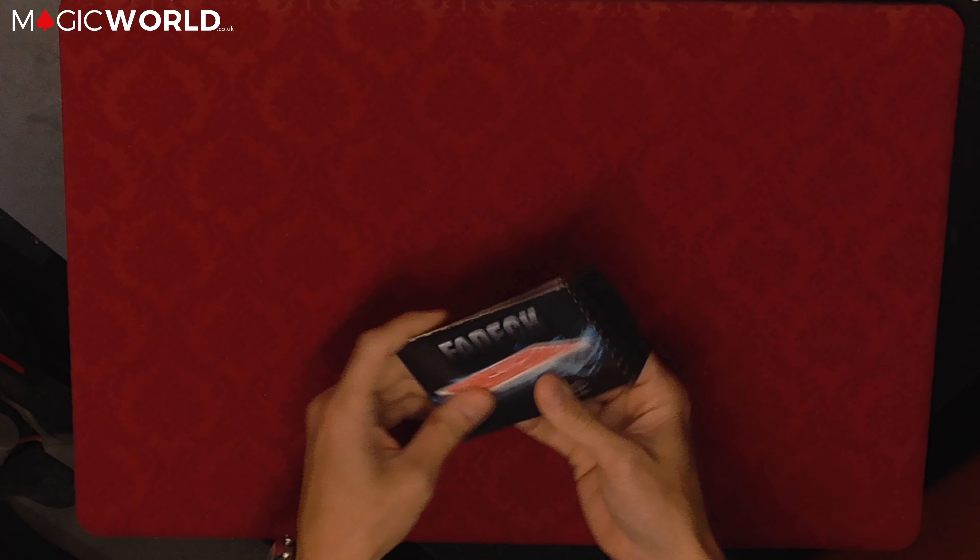It then goes into a performance showing a full routine where a card is selected. That card is placed into your pocket, and at that point you make the whole deck vanish and it turns into that card. All in all it's a nice effect — it's got multiple stages of the cards vanishing. Let's have a look at what we get inside the box and then we'll go into some nitty gritty.